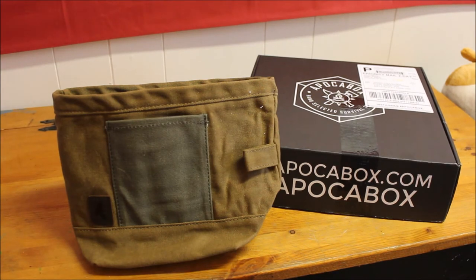The first item is the Bushcraft Dump Pouch. Creek Stewart says he has always loved using a belt dump pouch in the woods — they are perfect for keeping frequently used items handy as well as a great place to stow away forage resources such as tinder and wild edibles. After many years he decided to design his own and included it in this box. It's made from water-resistant waxed canvas, durable and resilient, larger than your average dump pouch, with a drawstring closure and several interior pockets to organize small stuff.